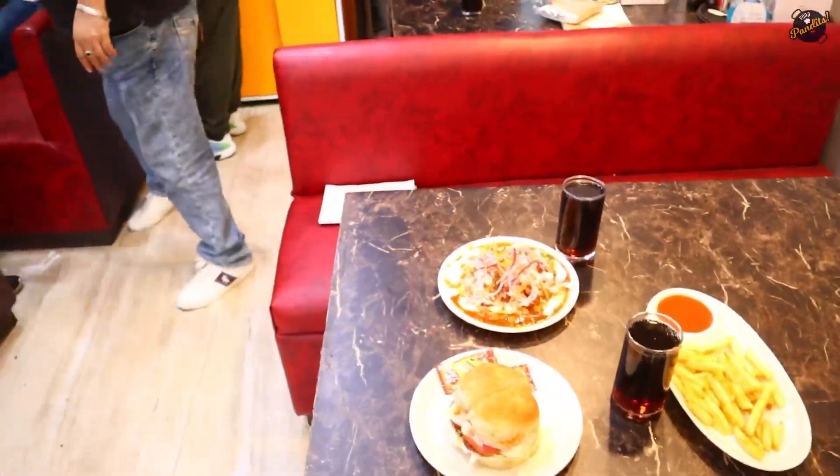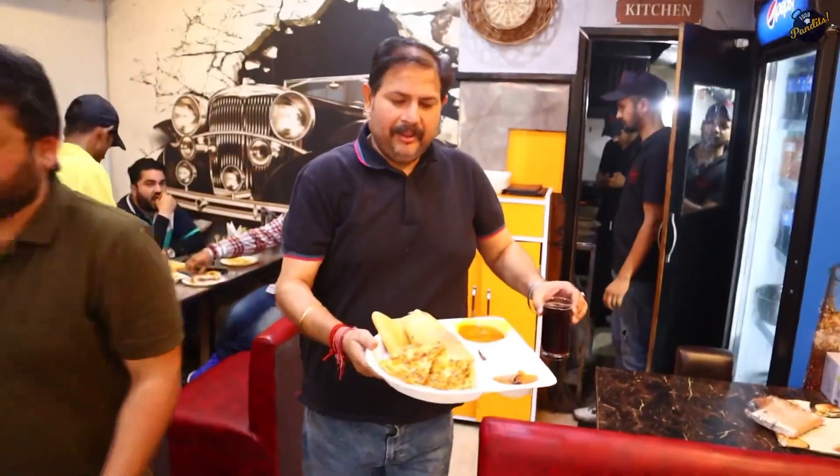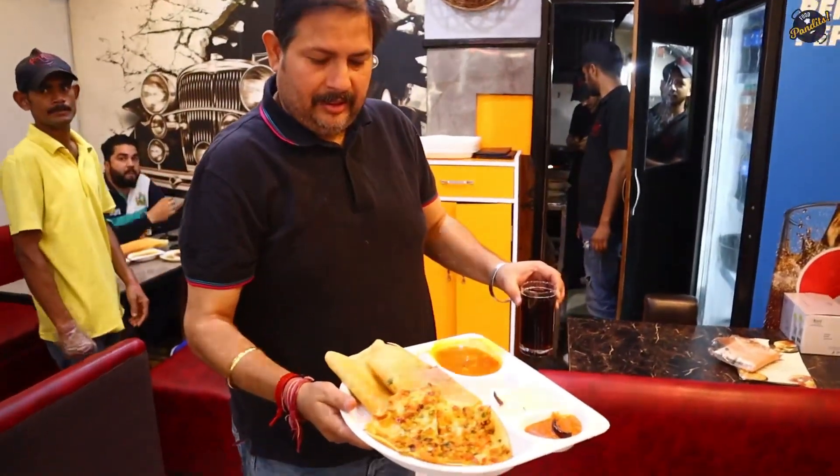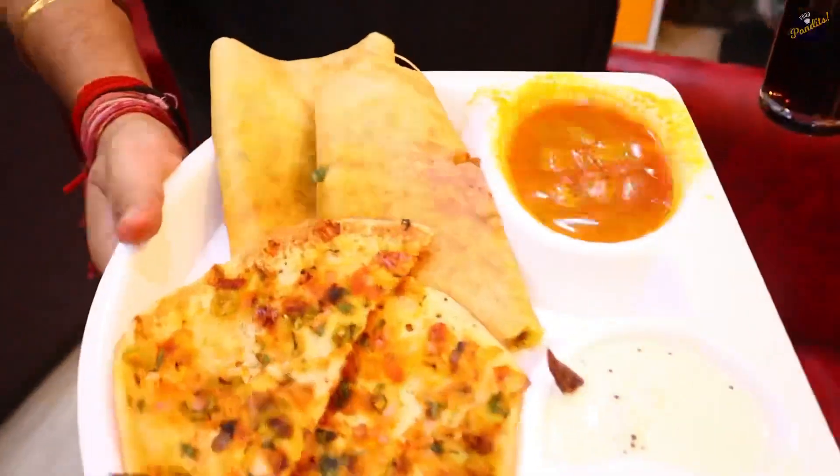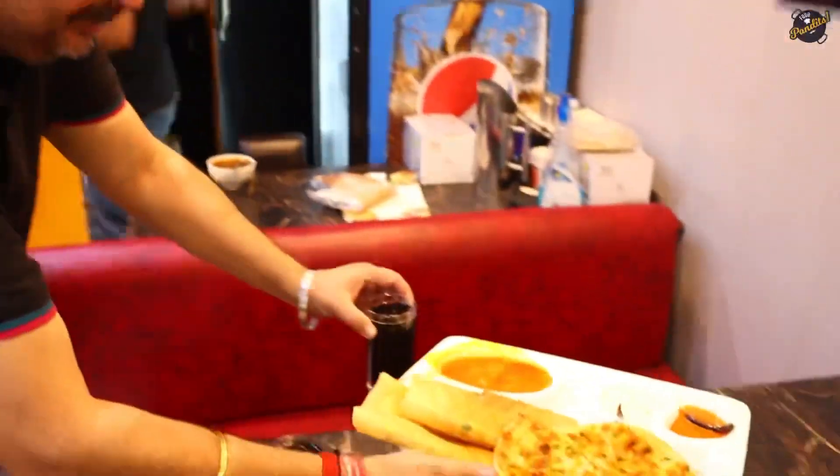Look, there are combos back to back! Let's take a look at the third combo — the South Indian combo. You get a Masala Dosa and a cold drink. How much is this? $169.